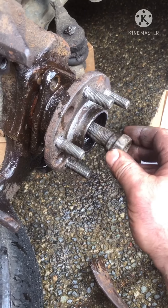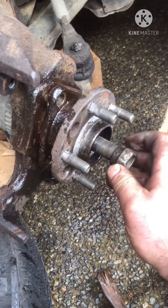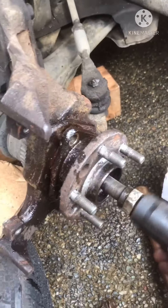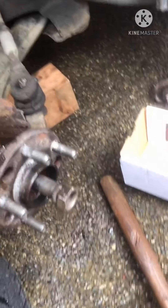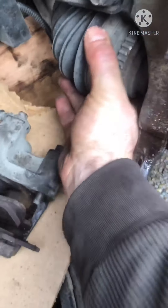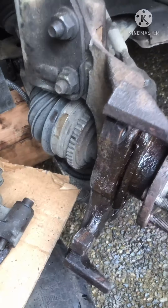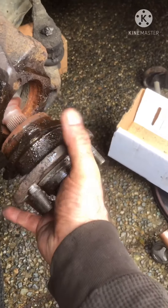I got it loose — not all the way off yet, but I'm going to put the old nut back on to protect the threads of your spindle. You want to use your old nut and give it a tap. You can see it came loose, so now I can peel the rest of that off.